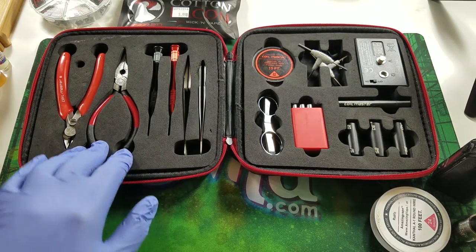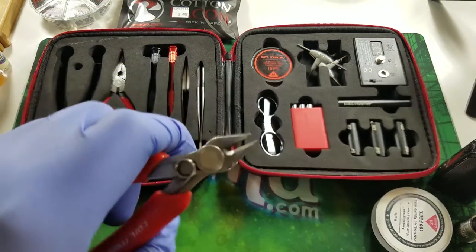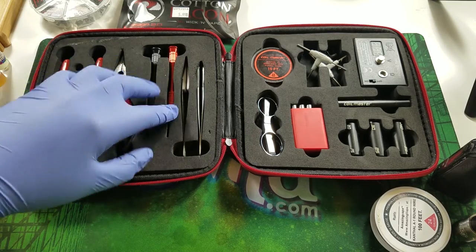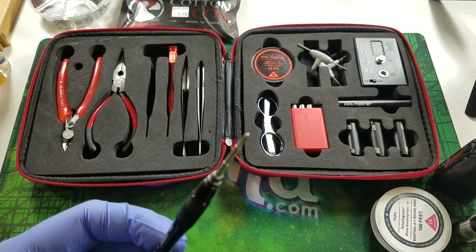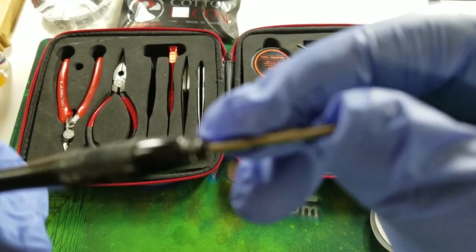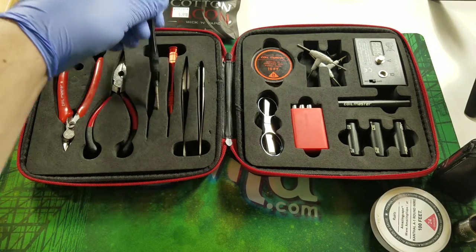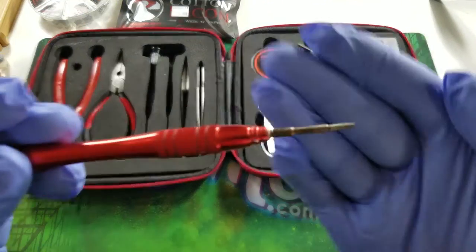The kit comes with a pair of snippers to help cut your wire, a pair of pliers to grab and hold your wires, and a Phillips head screwdriver. The Phillips head screwdriver also has some indents on it that will gauge the diameter of your coil, which comes in handy. There's also a flat head screwdriver.